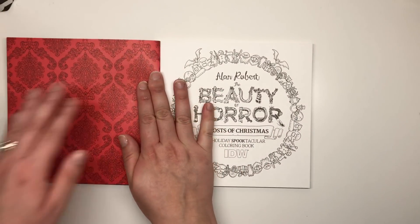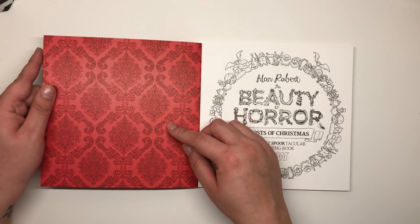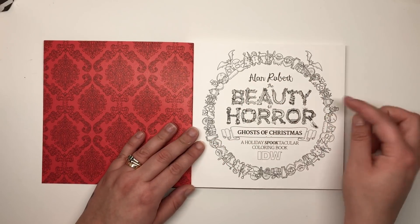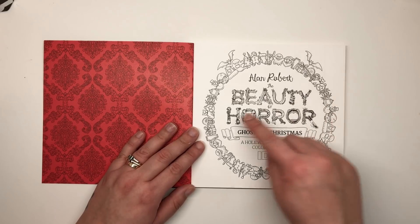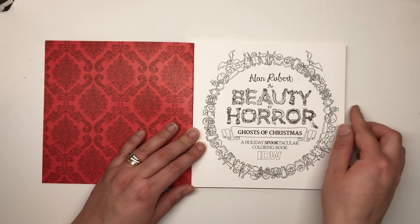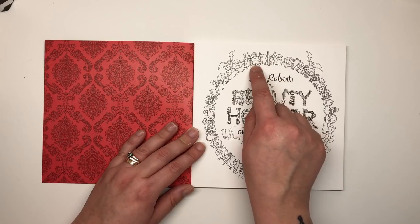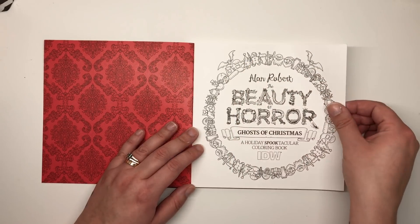We have the usual inside cover, which is this deep blood red with a wallpaper pattern in black, and then the usual title page. It reads: Beauty of Horror Ghosts of Christmas, a Holiday Spooktacular Coloring Book from IDW Publishing. The wreath is made up of very creepy spooky Christmas themed objects — a rock star hand, a ghost, a santa, evil gingerbread holding a knife, bats, presents, bells, spiders, cats — all sorts.